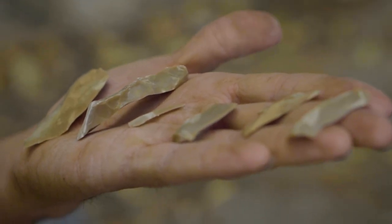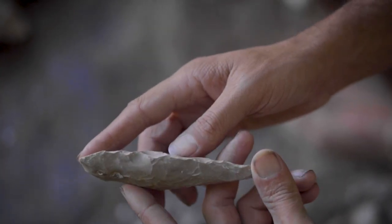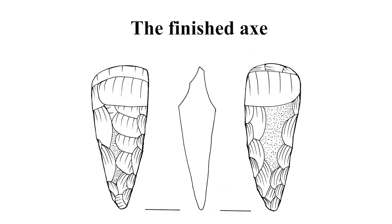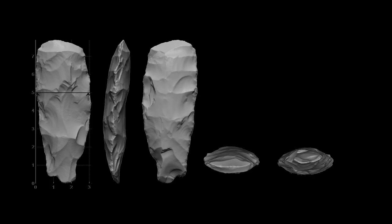These spalls not only thin the axe, but sometimes provide a striking platform which facilitates thinning the axe along its length axis. Thinning removals are visible on either one or both faces of the tool.